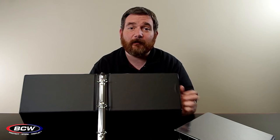These binders are perfect for displaying all types of collectibles from coins, currency, comic books, photos, postcards, even sports cards and gaming cards.